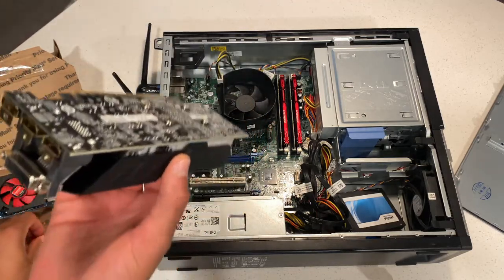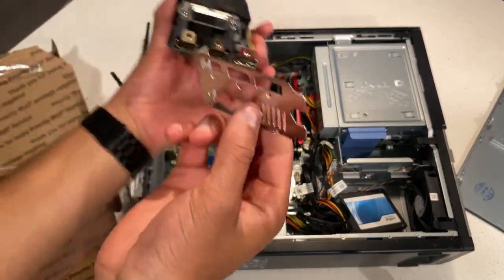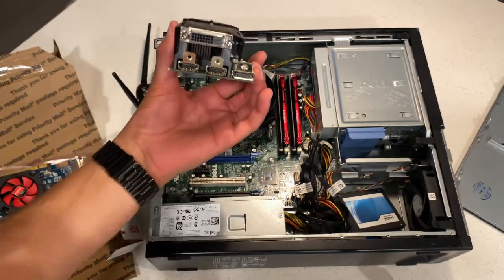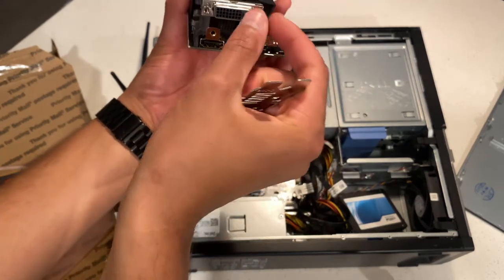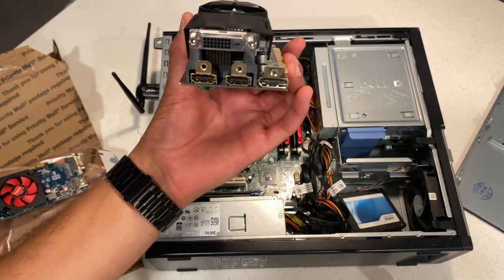So first off, it has a little back plate just like this, and you just want to take this off. It's usually on like this. You take a Phillips head, take off the three bolts, and then you twist these two bolts off and then it comes right off.